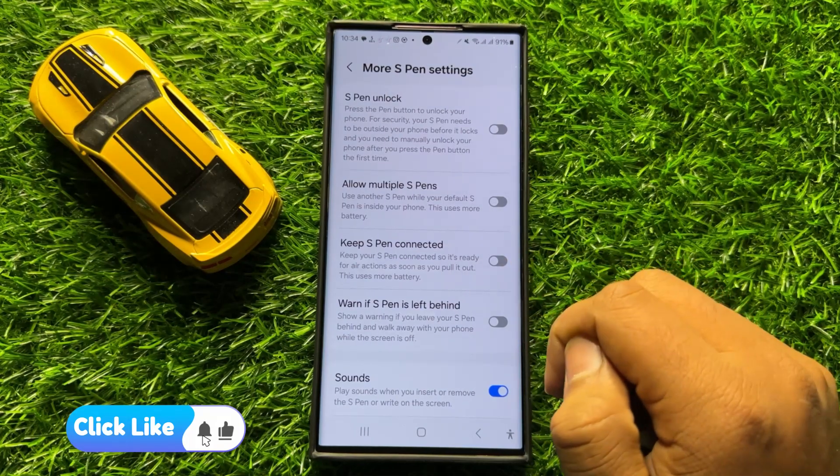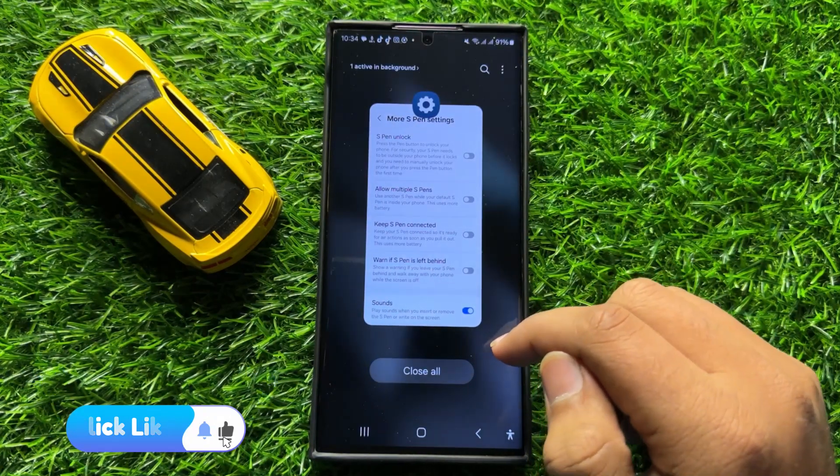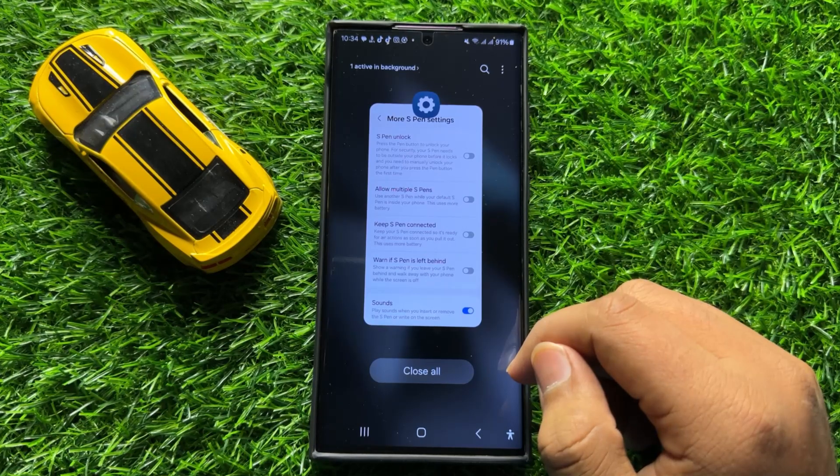So with this button you can turn on or turn off Keep S Pen Connected in Samsung Galaxy S24 Ultra. I hope you liked the video — thanks for watching.